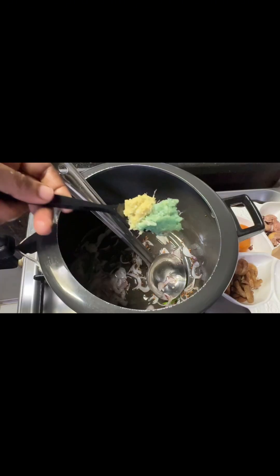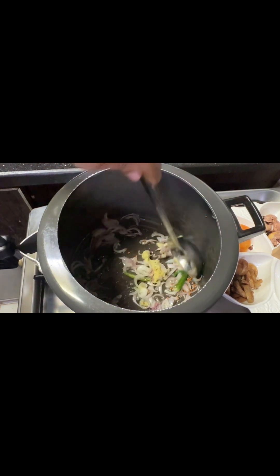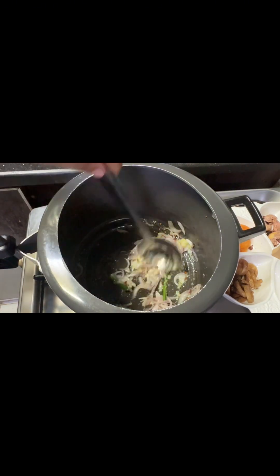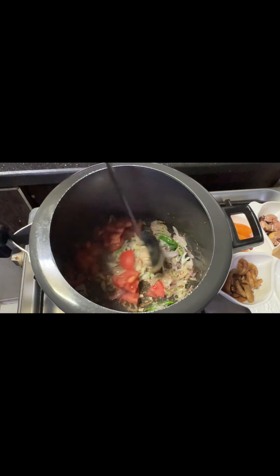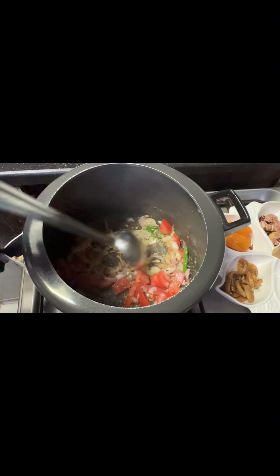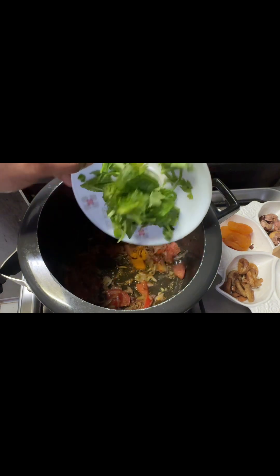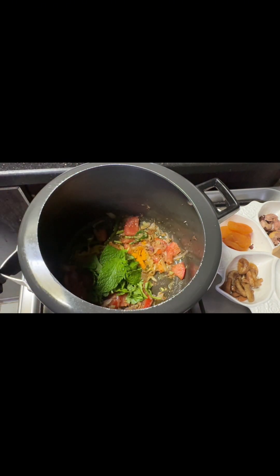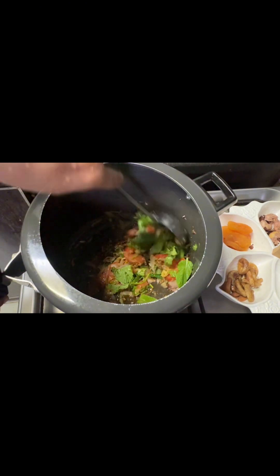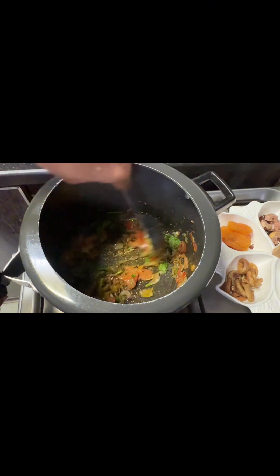Add 1 tablespoon of ginger paste in the pan. Now add a medium-sized thick paste in the pan. Then 1 cup of salt and 1 teaspoon of salt, and add 4 flavors of flour and 1 teaspoon of salt — that is why I have to make some of the recipe.